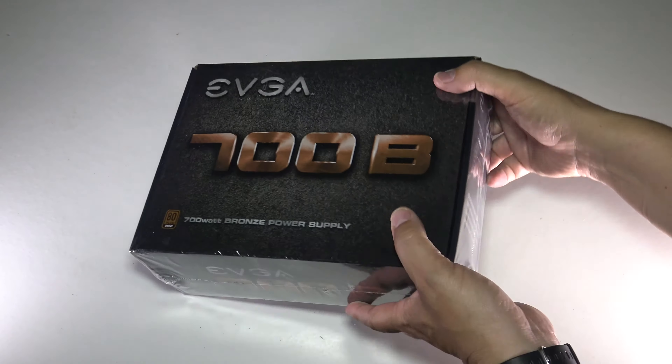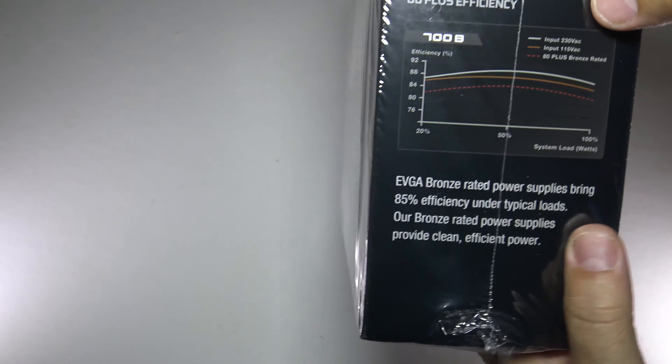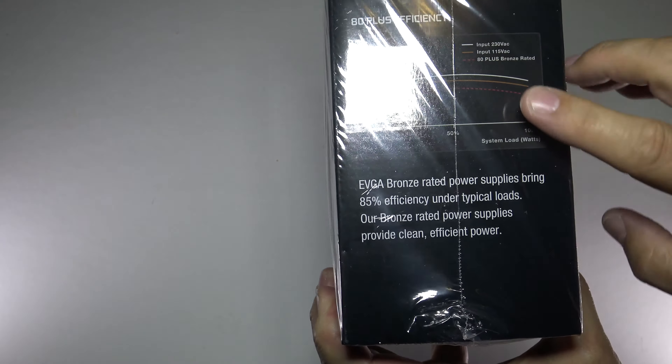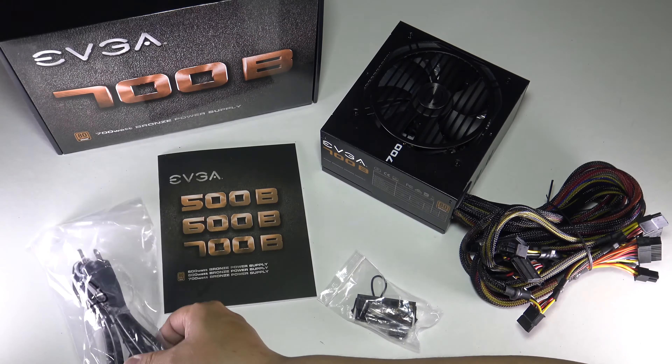Looking at this power supply, this thing is heavy. The packaging is very good retail packaging. We've got some information on the side — bronze level. There are different levels they have; this is one of the cheaper ones, but it's still definitely good enough for gaming and a lot of applications. It's good for my backup rig for sure. What you get with it: the power supply itself — very solid, sturdy steel, really great. It comes with a special motherboard adapter, which not all power supplies include, plus a little book and a power cord.